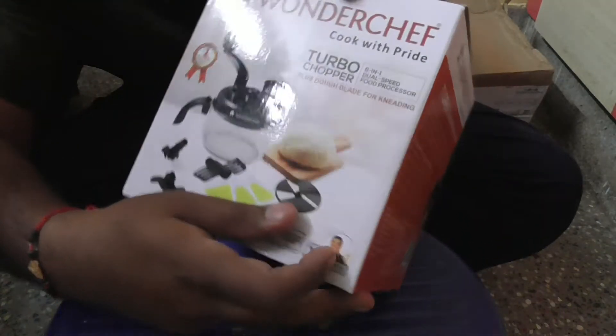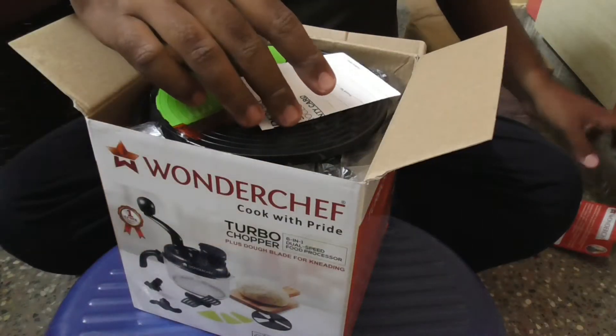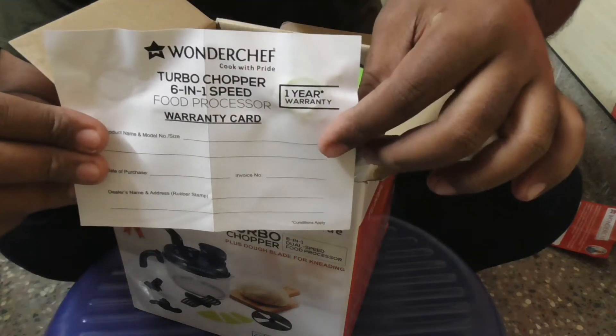This is the user guide — please go through it before usage. This is a warranty card of one year provided by Wanderchuff.